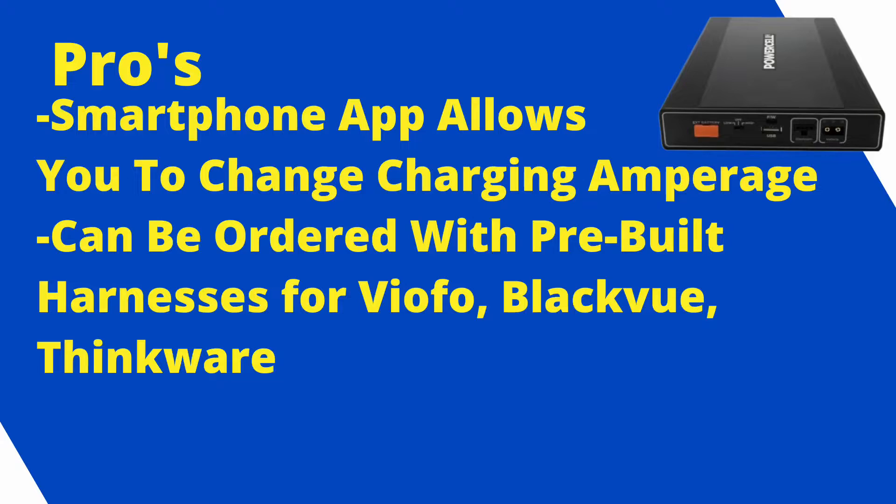Moving to the PowerCell 8 — it's bigger in size, which is great. I really like the app, and thought it was cool you can change the charging amperage from 4.5 to nine amps. Also, when ordering from their website, you can get pre-made cables with Viofo, Thinkware, or Blackview connectors — which helps those who aren't as comfortable with the technical side. We here at SafeDrive Solutions don't sell the PowerCell 8, but felt it was necessary to talk about.